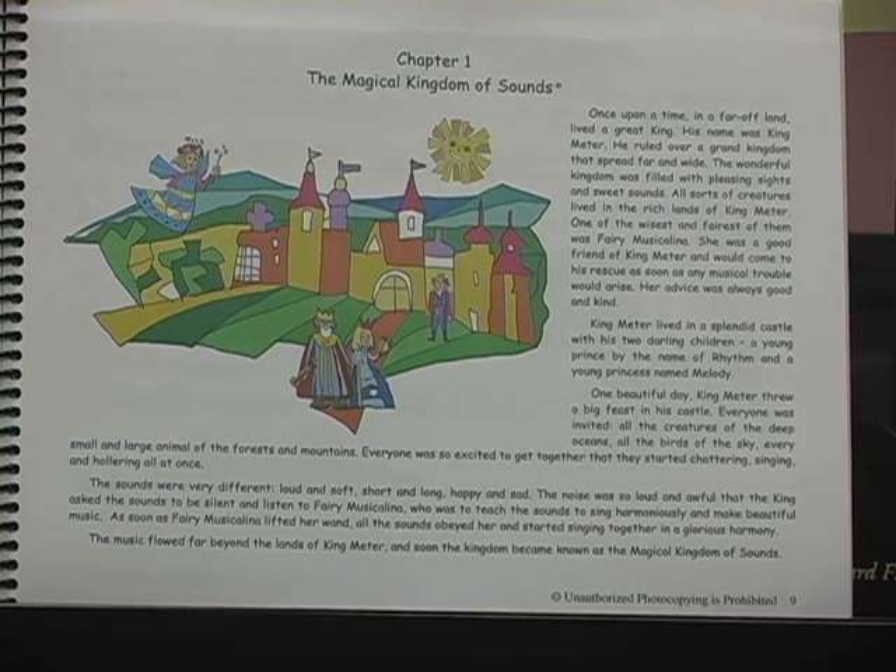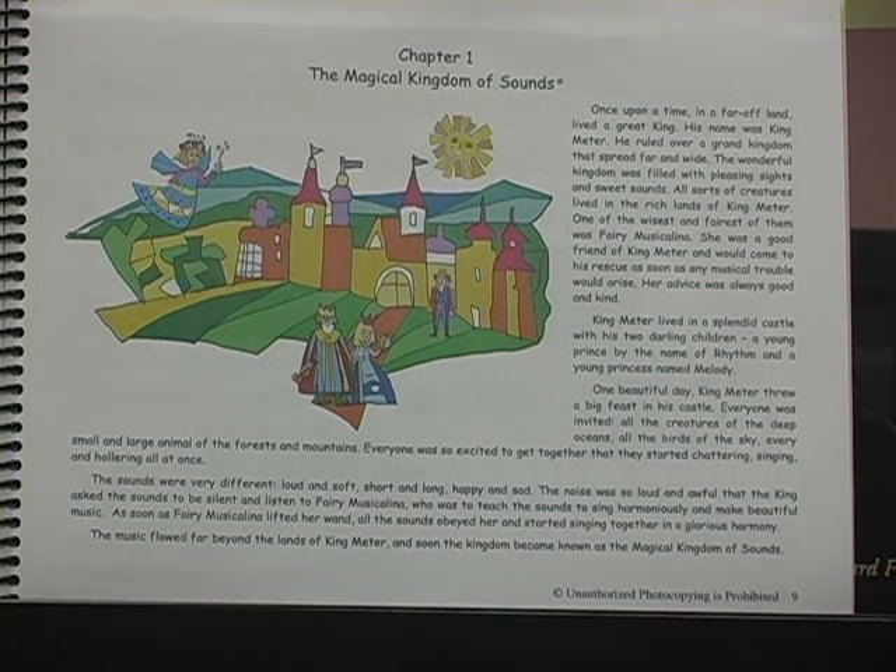Written in the form of a chapter book, Tales of a Musical Journey uses fairytale settings and characters to introduce and expand musical concepts. The young minds are set on a journey through fictitious musical lands, where they become friends with the inhabitants of the magical Kingdom of Sounds.